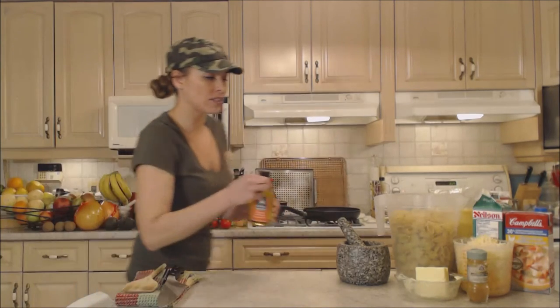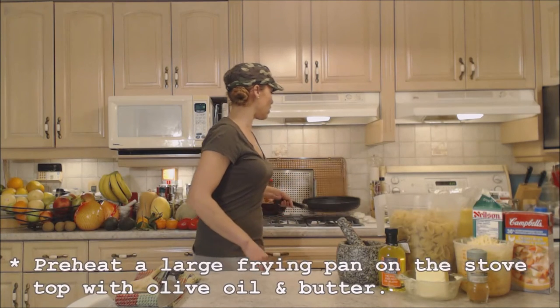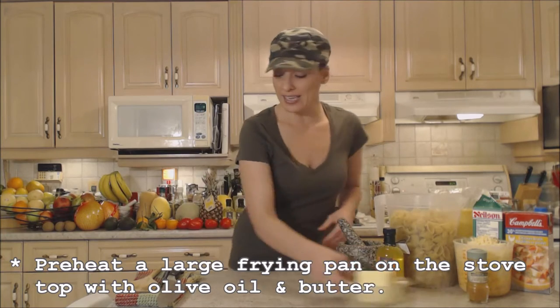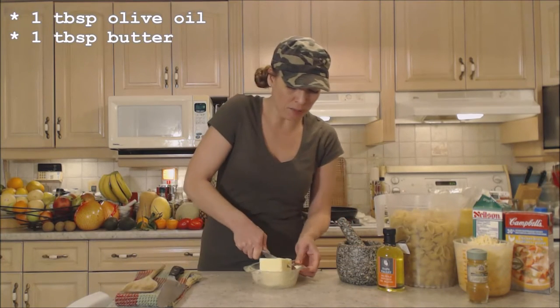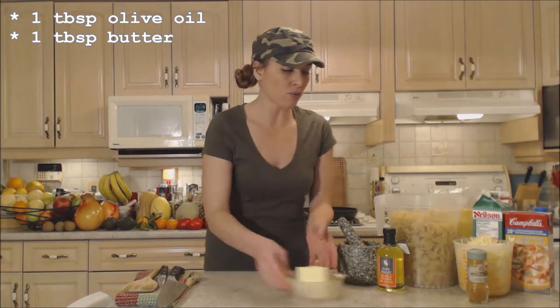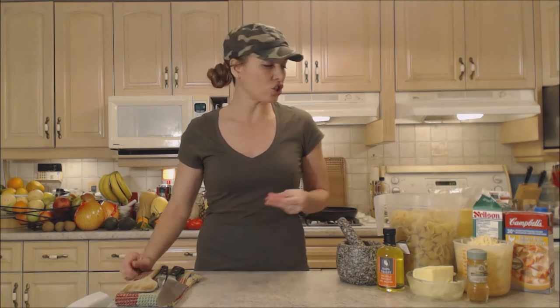Let's get started on these shells. On my stovetop I have a large frying pan with about a tablespoon of olive oil in it. I'm going to add a tablespoon of butter. Let that melt and combine, and we're going to create a roux. That's going to help us make a beautiful cheese sauce for our shells.